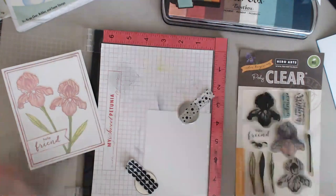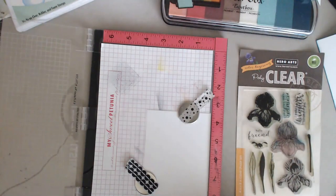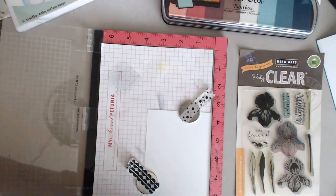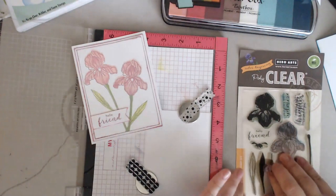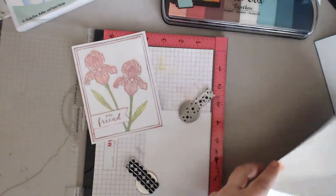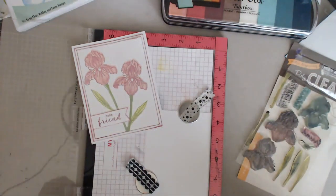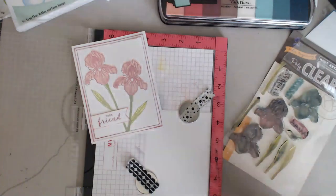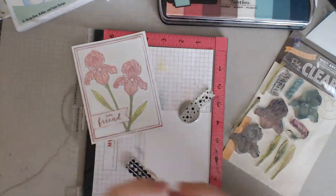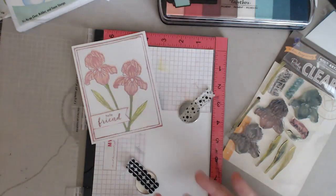I have this Hero Arts stamp set - all the links will be down below. The sample I made shows the whole point: you need different colors of ink. I'm going to do a completely different color today - you guys know my favorites are blues and greens. The key thing is you've got three different stamps for the flower, so you need three different colors in the same color family - three different blues, three different purples, three different pinks, something like that.